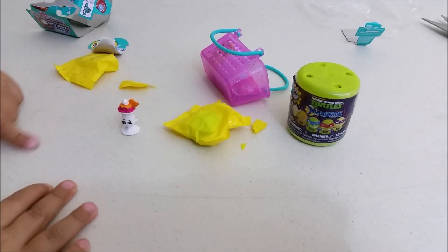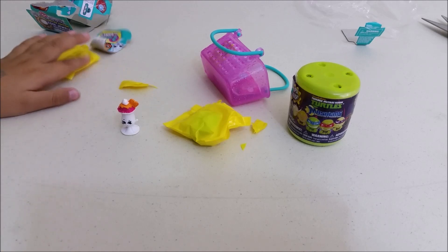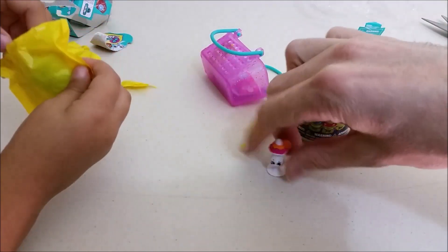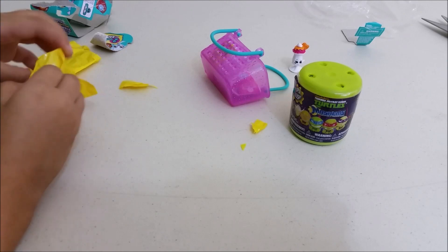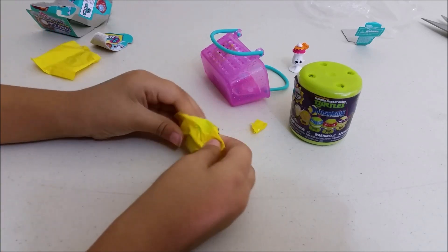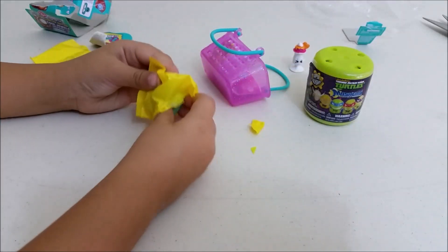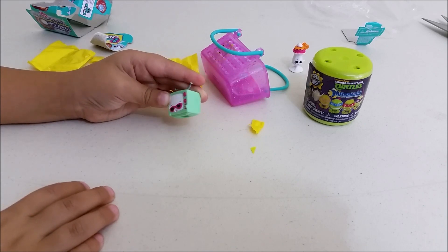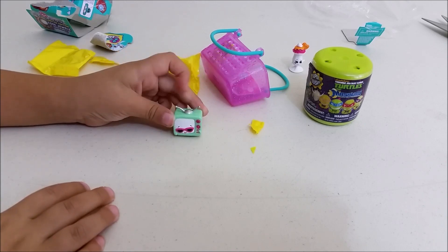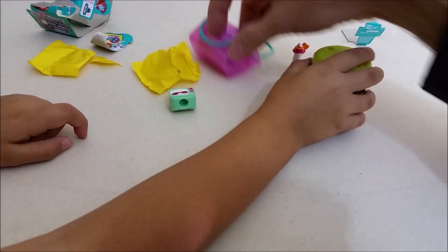Now let's have Zoe open her blind packages. We got Susie Sunday in white — and that one is a rare. We have the red one of that one too. What do we get in the next one? Teeny TV in green — and that one is also a rare.